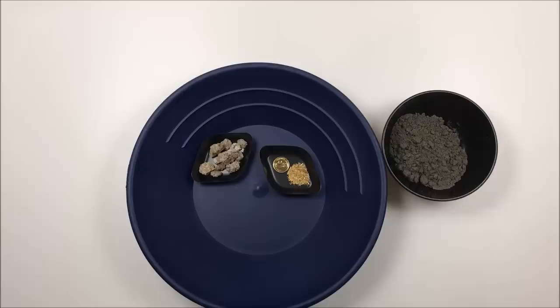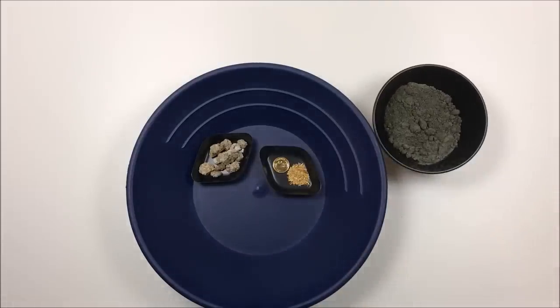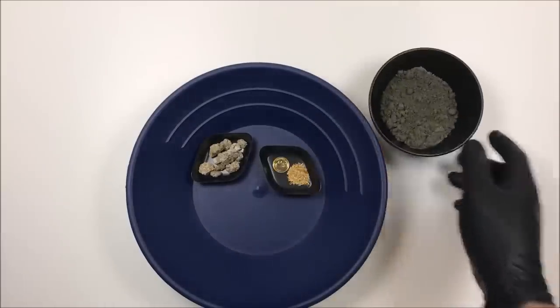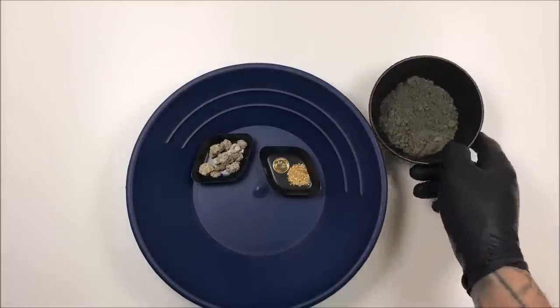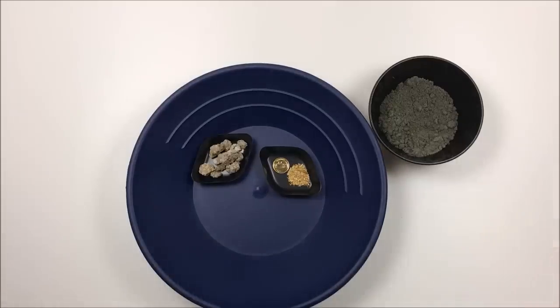For fun factor, I'm giving this a 10. I really enjoyed this pay dirt — it had gold in every classification. It was a real pain to deal with the silt and all those heavy minerals, and it probably took me three times as long to pan out than it should have. In the future if I ever bought their pay dirt, I probably wouldn't bother trying to recover the heavy minerals — I would just go right for the gold, because there's no real value in the heavy material that would make it worth the effort. If you have a furnace and crucible and want to burn it up, it might be worth it, but for me it just wasn't.